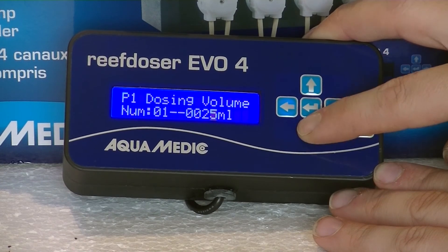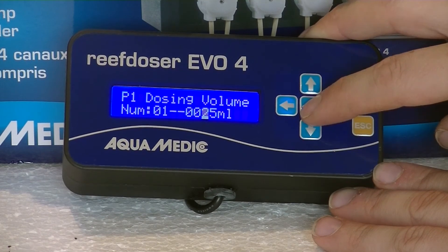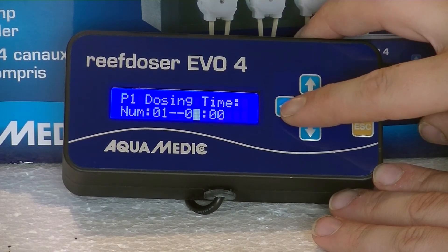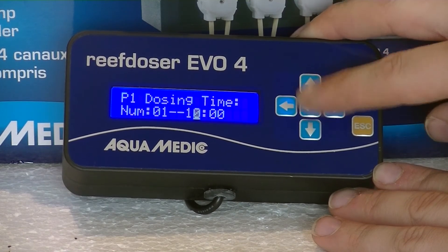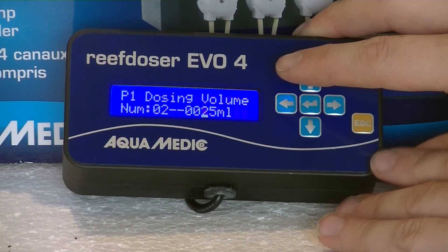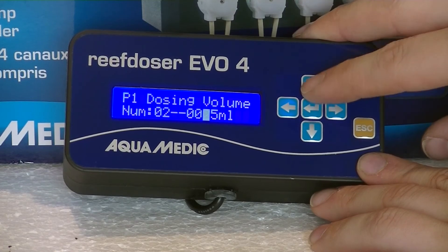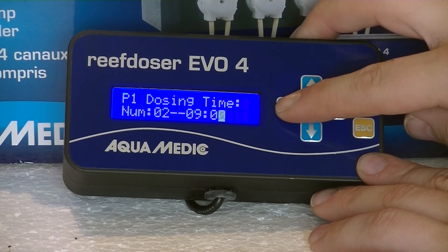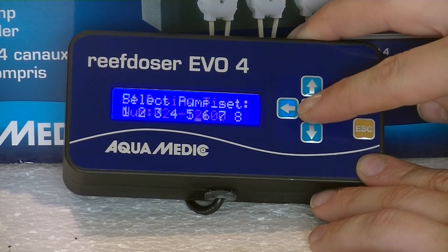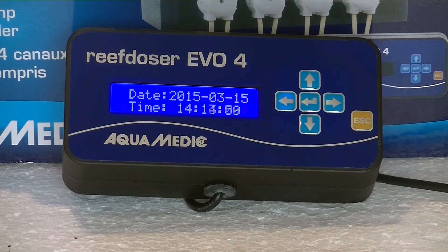For the first dosing sequence, select the amount of milliliters you want to dose with the up, down, left, and right keys, and confirm with enter. Then select what time you want it to dose — in this case I selected 8 o'clock, using the left, right, up, and down keys. Automatically you go to the second dosing sequence. P1 indicates pump one and it's the number two dosing sequence. I set it to 25 milliliters again and this time I want it to dose at 12. Confirm with enter, press escape, and your pump will do exactly as you programmed it.